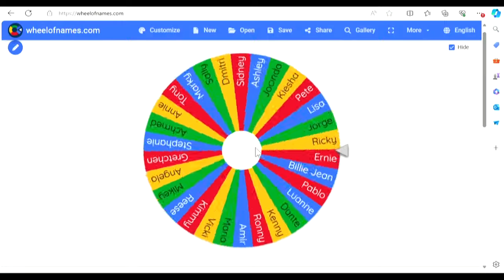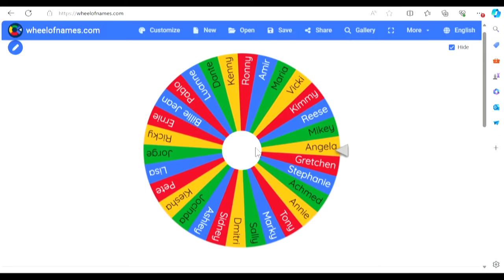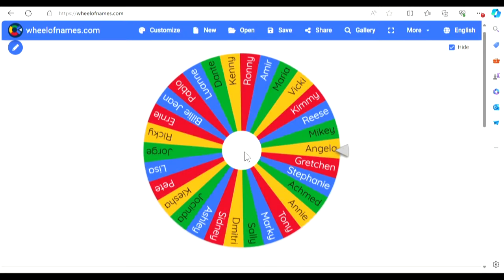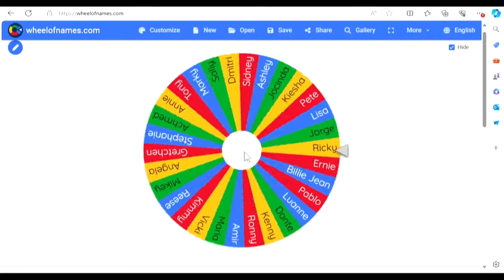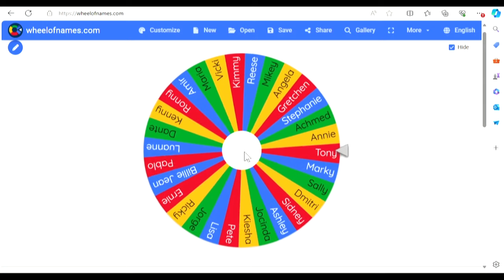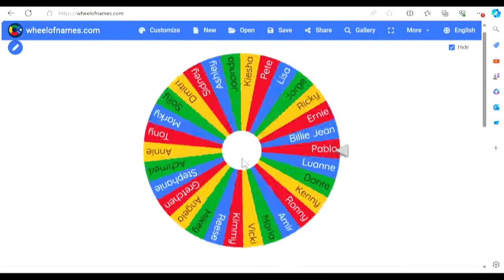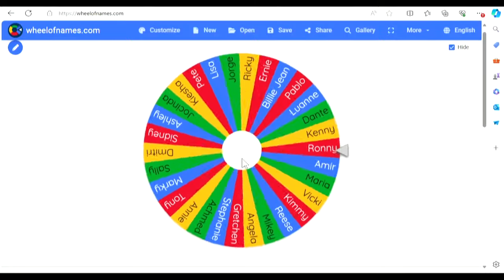We got Ronnie as our third player. Who are we going to get fourth? Angela Delvecchio. That's not a bad one — she's another pitcher for sure, and she has some power too. But the team's not looking great so far. We could use a stud, a good bat. We got Tony. We got the Delvecchio siblings on the team — interesting. Four picks left, but not a lot of power on this team though.